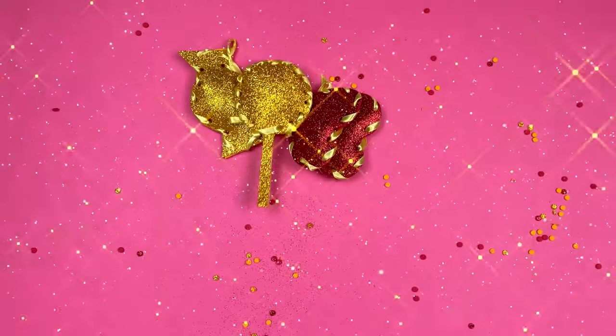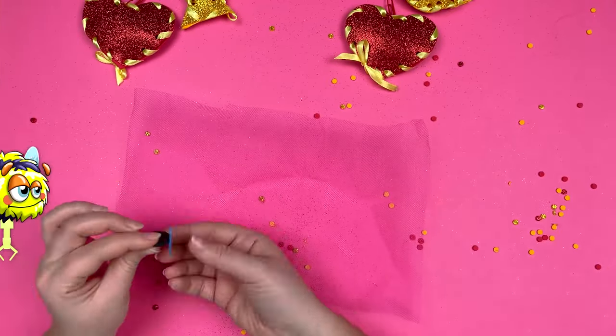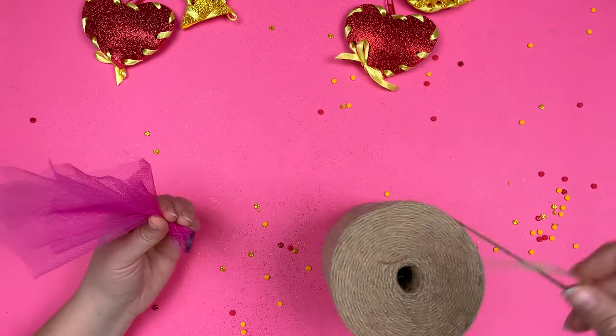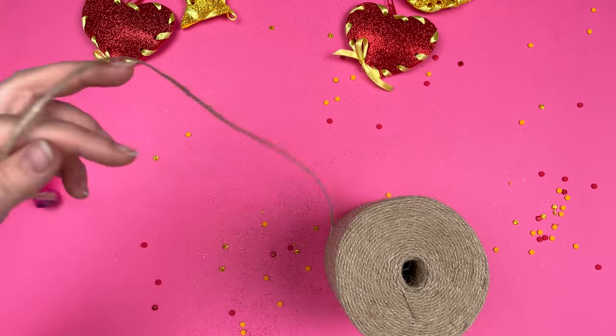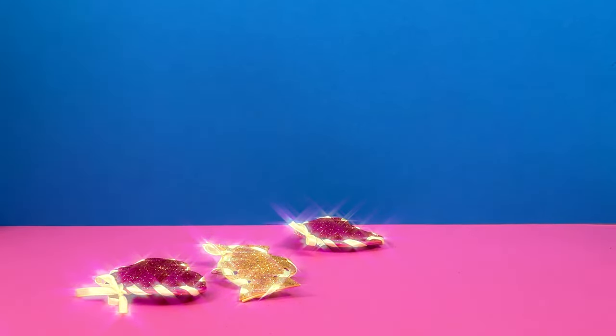Now make four to five candies in the same way. Now let's prepare the claw. Place a piece of magnet in the tool and wrap it up with a thread and leave a tail to hold. You won't believe, but the game is ready. Now we can catch our sweets with a magnet.